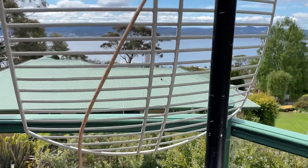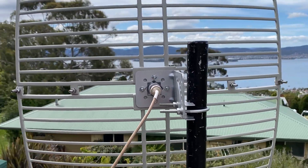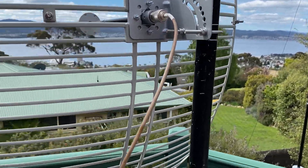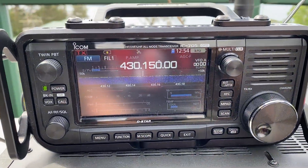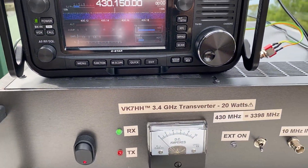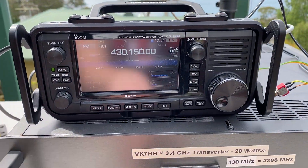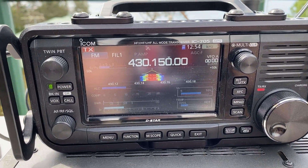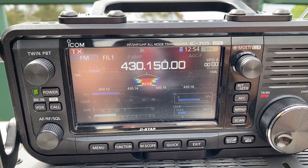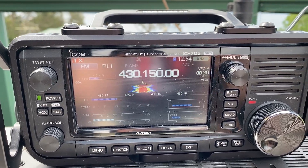We're testing some 3.4 gigahertz gear here. This is my grid pack, which is pointing roughly on the other side of the river. I'm testing with VK7TW and ZBX who are not line of sight. I want to demonstrate on 3.4 gigahertz what it's like when you move the grid just a little bit and what happens to the signal. VK7TW, VK7HH, just recording this quick video — if you want to give me a long over, I'll demonstrate just moving the grid and how much signal strength varies.